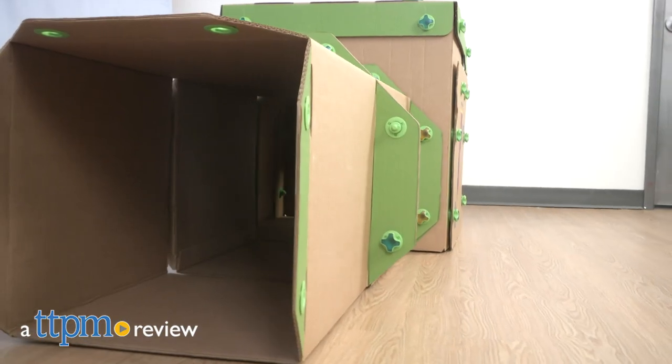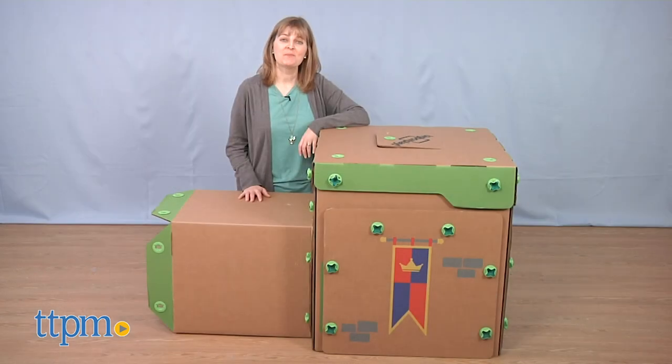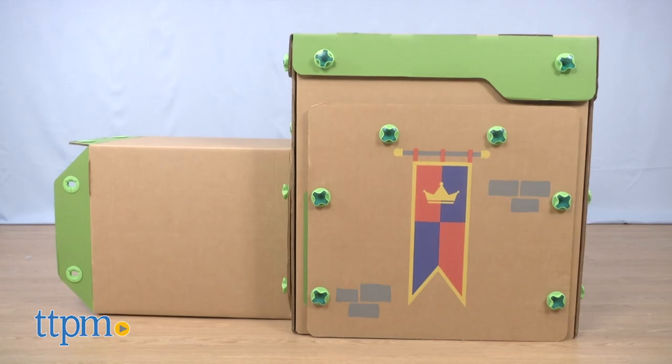It's true that sometimes kids like the cardboard box a toy came in more than the actual toy. Hi, I'm Laurie from TTPM. With the Big Box Play System, boxes are what it's all about.